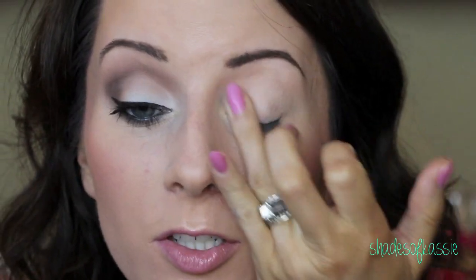To start off, you're going to prime your eyelid. I'm just using Painterly Paint Pot. I'm just going to run this all over the lid, up to the brow bone.